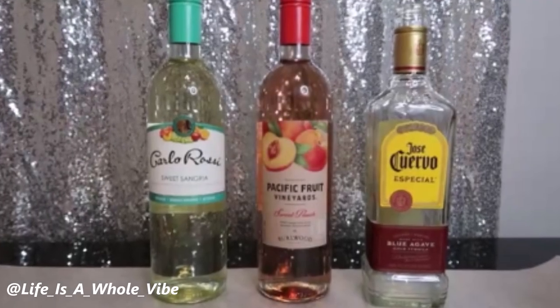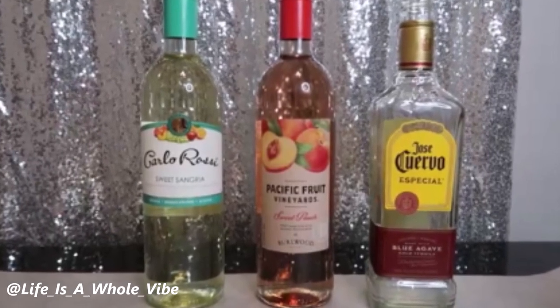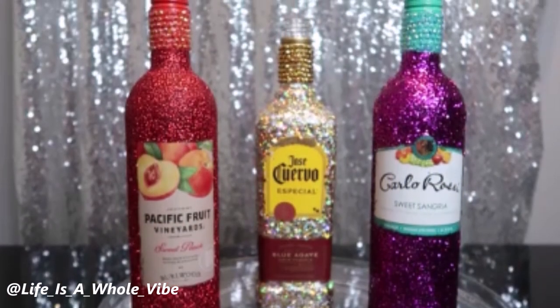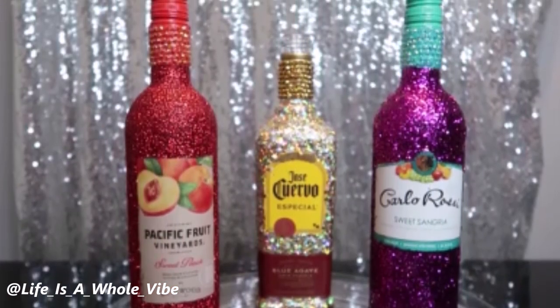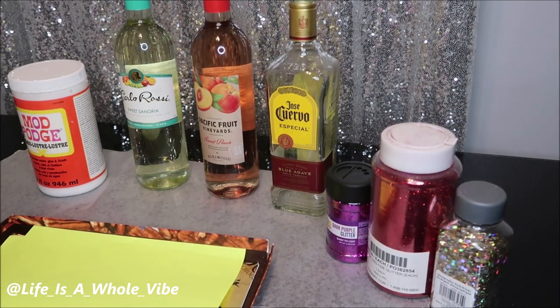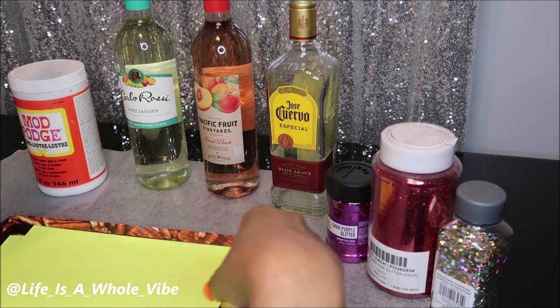If you'd like to see how I transformed these wine bottles with some glitter and rhinestones to look like this, keep watching this video. Today I am going to be showing you how to glitter some wine bottles.